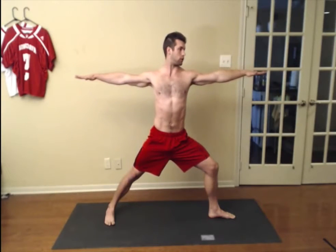Tailbone is reaching down so your core is engaged and your hips pull forward. Your shoulders stack on top of your hips. Your spine is straight, and the engaged core will make the spine straight. Arms are out to the side, and then you're looking over your right hand.